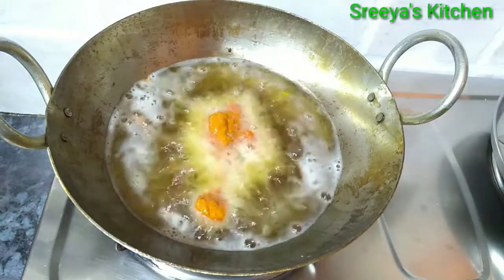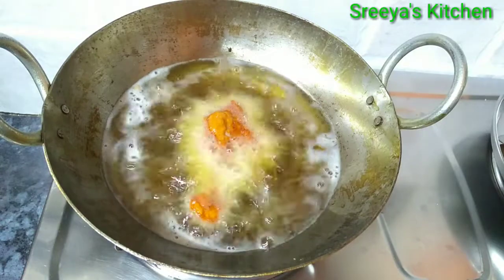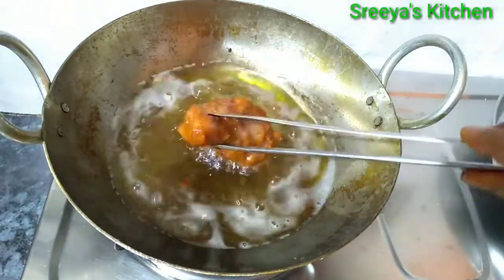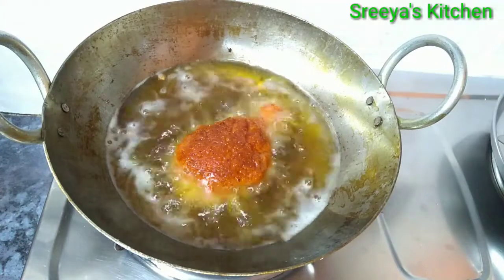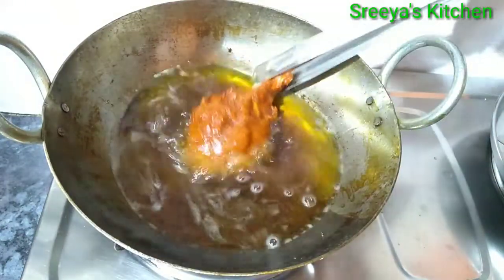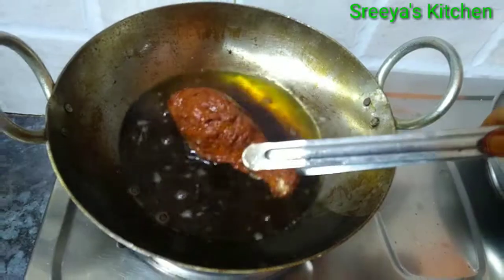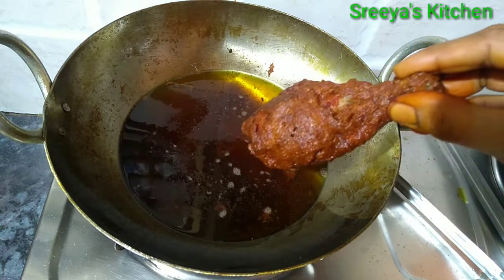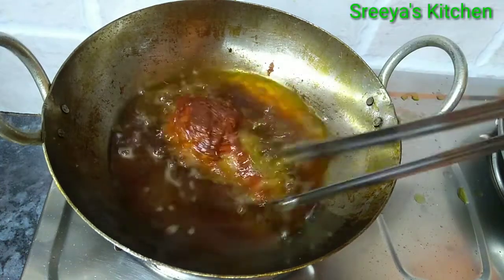We are going to fry on medium flame for 9-10 minutes, turning in the middle. Then fry on high flame for 3 minutes. It will be crispy now.